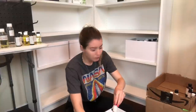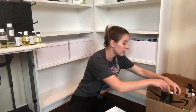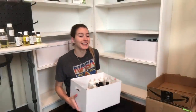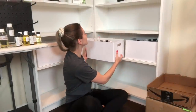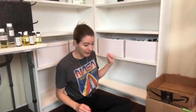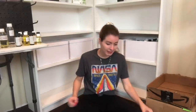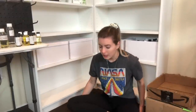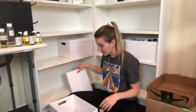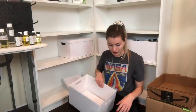I actually thought I was gonna need to use all of these bins, but we are all set - look at this, both bins with all my fragrance oils right there. This is fantastic. Now we are moving on to all of my wicks, and I'm hoping all of them will be able to fit into this one bin right here.